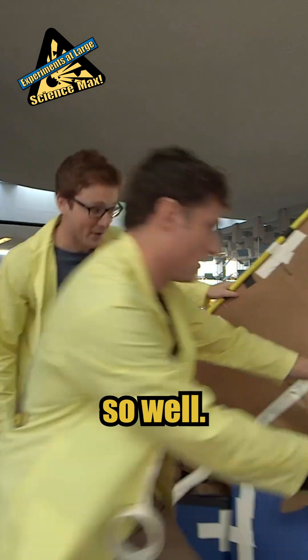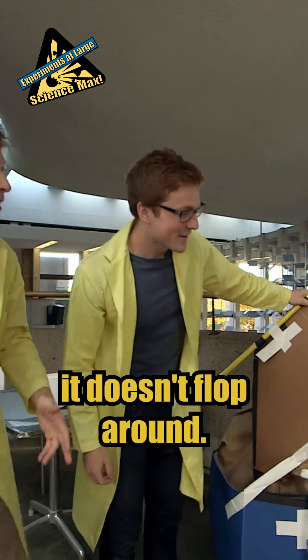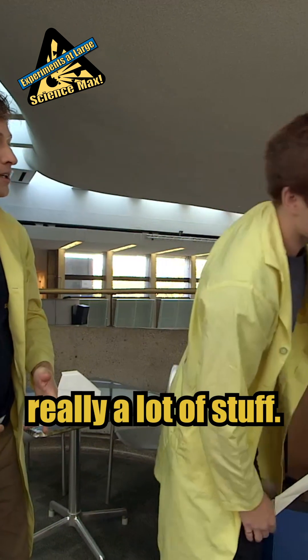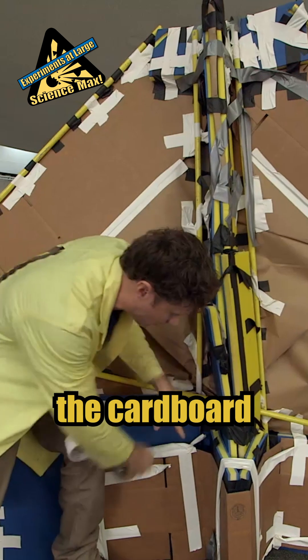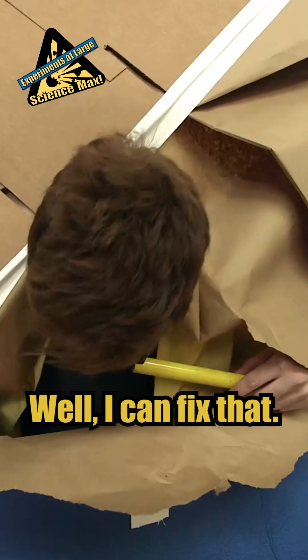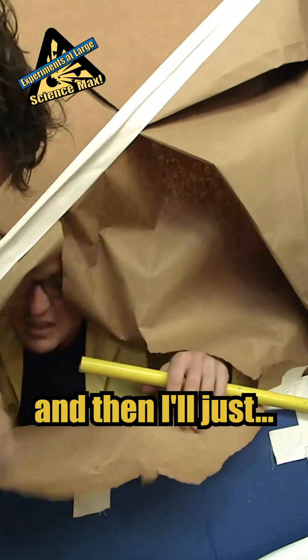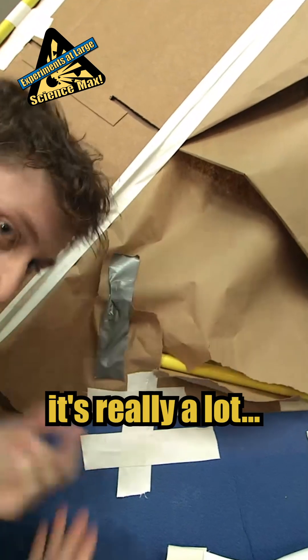I don't know if it's going to fly so well. I have to put the stuff on it so it doesn't flop around, but there's really a lot of stuff. I needed this foam to reinforce this foam, and then I needed the cardboard to reinforce both of those. Phil, there's a giant hole in the wing. Well, I can fix that — just move your head, and I'll put that foam there. Problem solved.